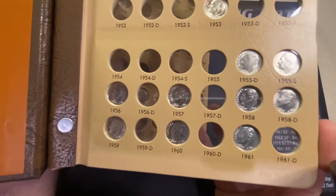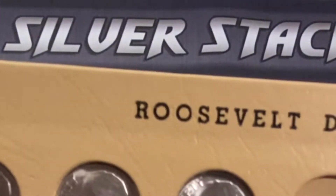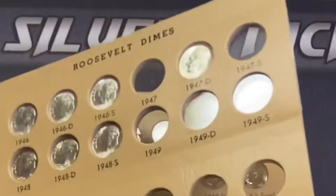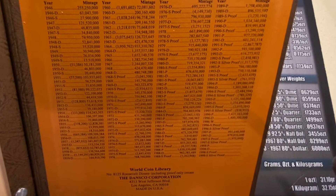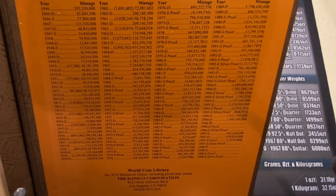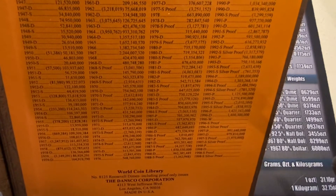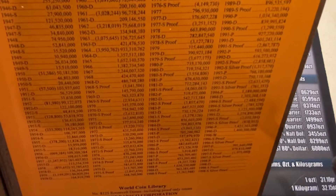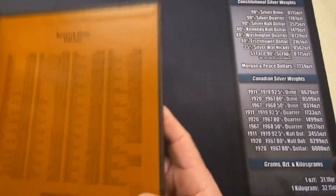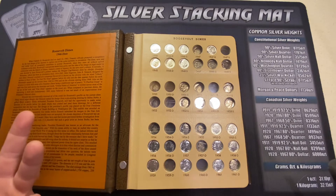The cool thing about dimes is that the barrier to entry is cheap, and here's why. You get the mintages on the back cover of the book. There are some that are well over a billion coins — $676 million for the 1981 P. The low mintage of the 81s is $4,063,000. So a lot of coins were minted. A good dime is worth about $8 for a Rosie.